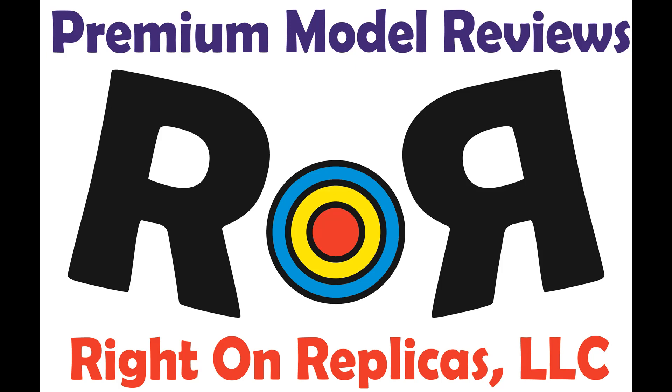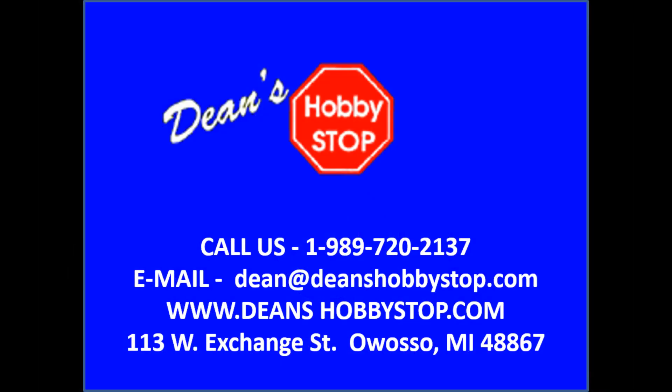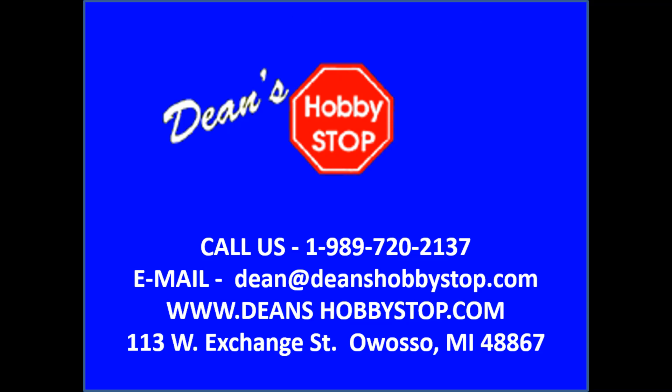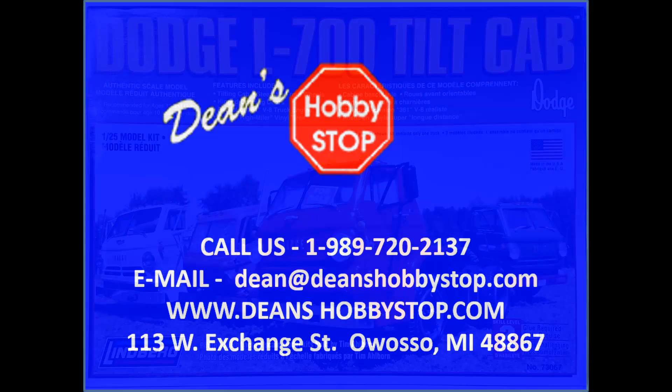Thanks for joining us at Ride On Replicas, where we're proud to bring you the best scale model kit reviews on the planet. This review is brought to you in part by Dean's Hobby Stop in Owasso, Michigan. Dean's has one of the Midwest's largest selections of used kits at great prices, and they also feature new kits and supplies. Call Dean's to get their mail order list featuring hundreds of vintage kits, or check their website for great deals on both new and classic models.